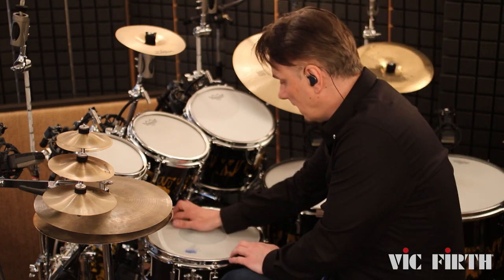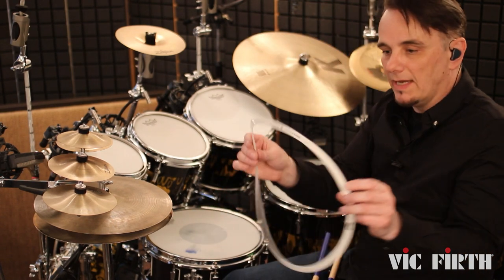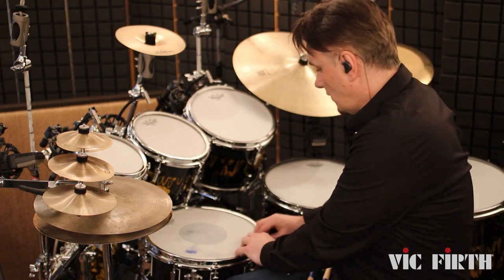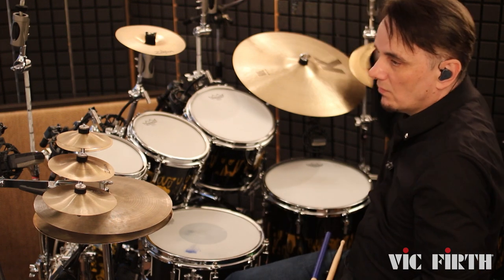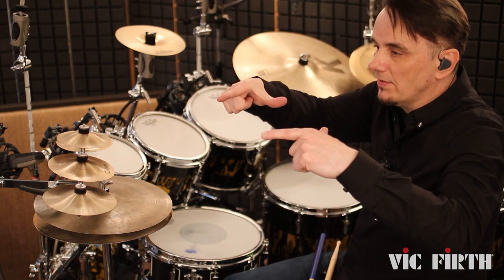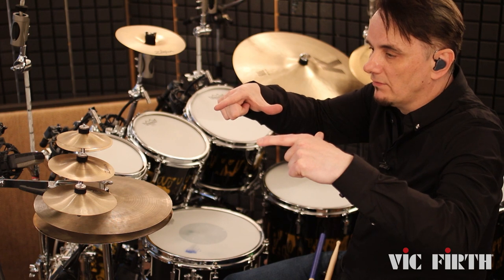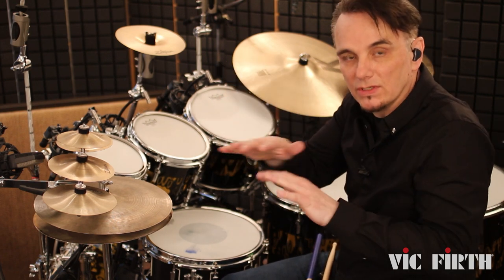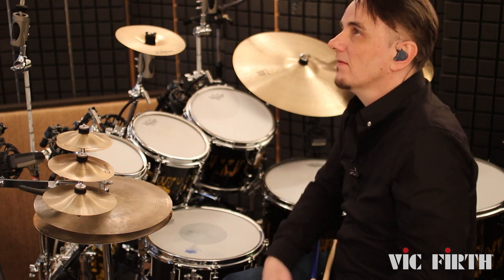There's a tiny bit of muffling on the snare drum. I use a little zero ring like this, and if you could see that in slow motion when I hit the snare drum, the little zero ring jumps up and then lands back down on the snare drum to just control a little bit of the harmonics.